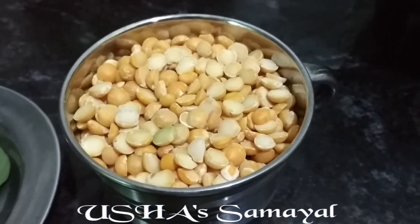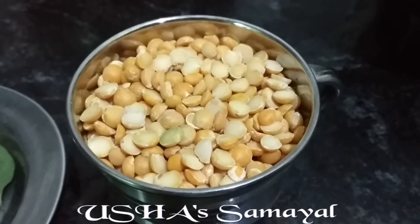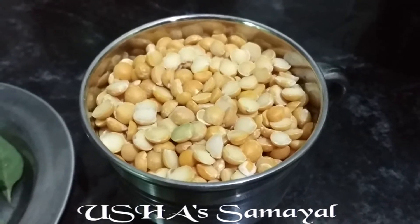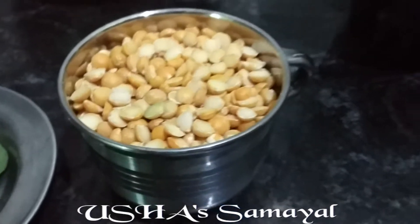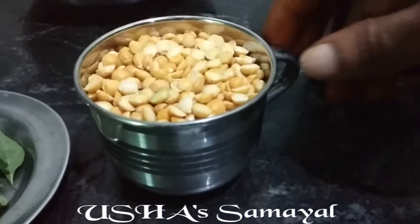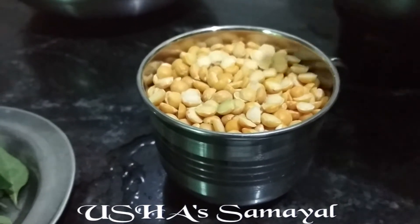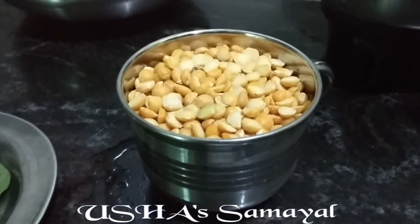Hi friends, good morning. This will be useful to you. This is not a product — it will be crispy and tasty.